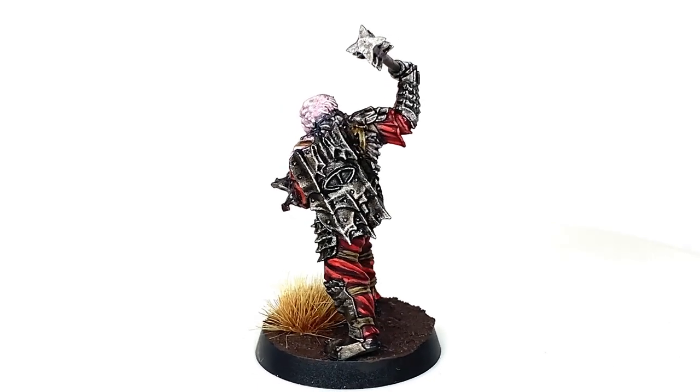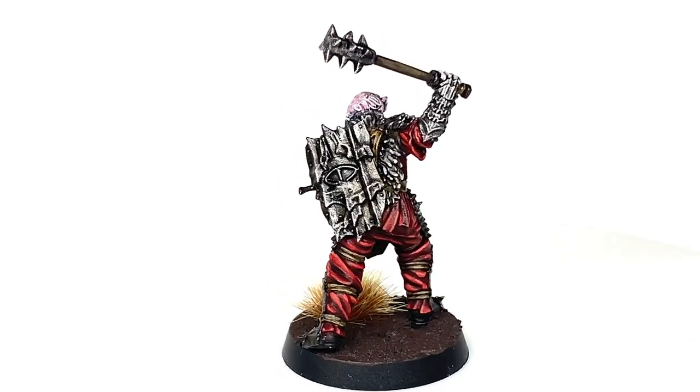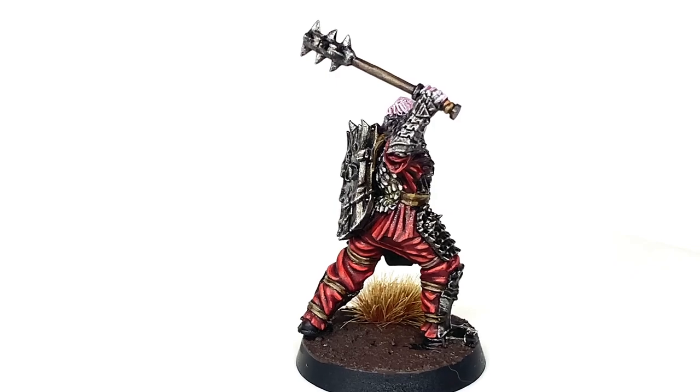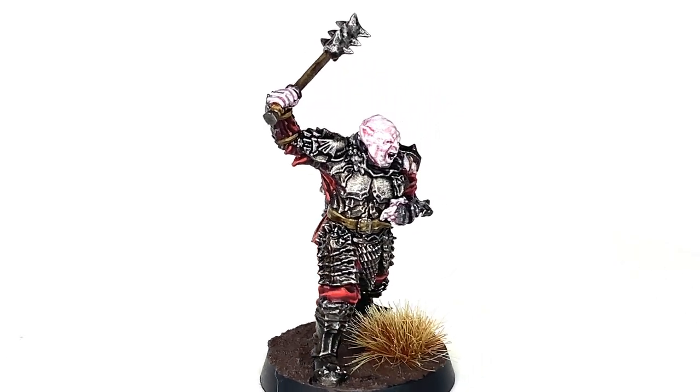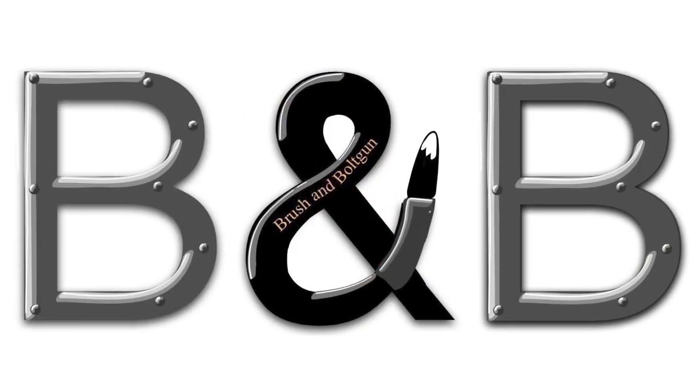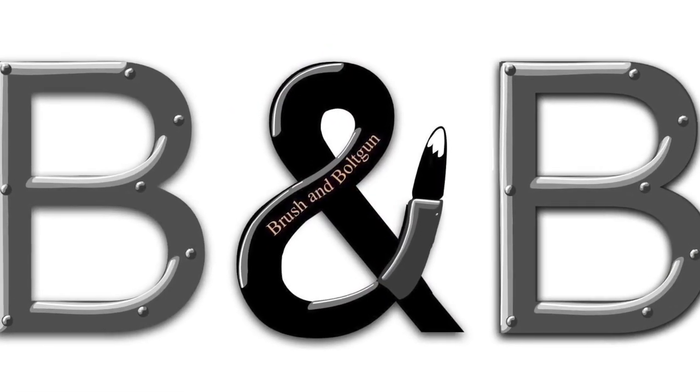So I'll be painting these side by side, so if I'm using, say, Rakarth Flesh, I'll be doing all of the Rakarth Flesh on both miniatures. If I'm using Corn Red, I'll do all the Corn Red on both miniatures. Just to be aware of that — if you are using one of the colours, I'll be doing it on the two Gothmogs and on his warg.